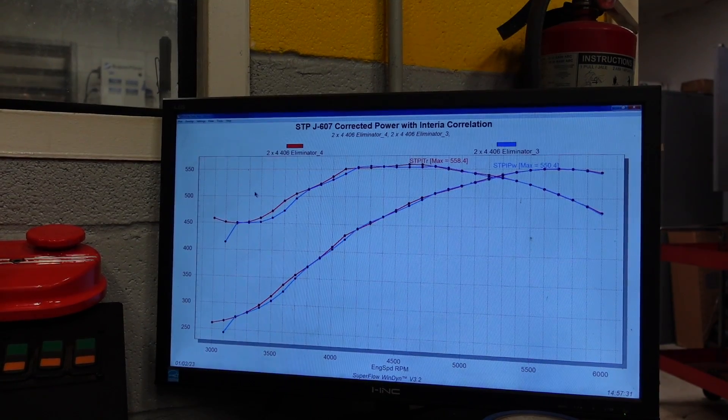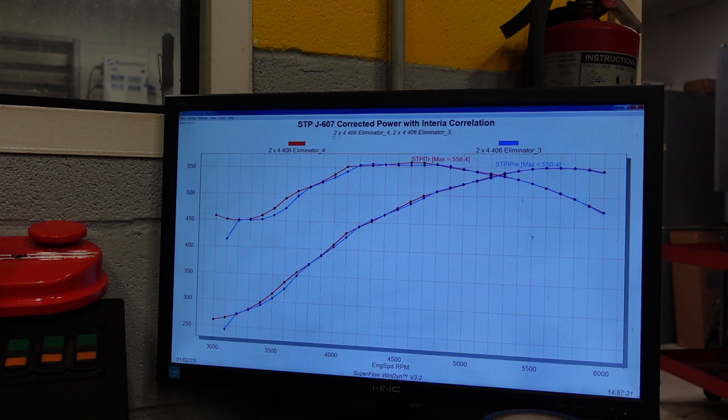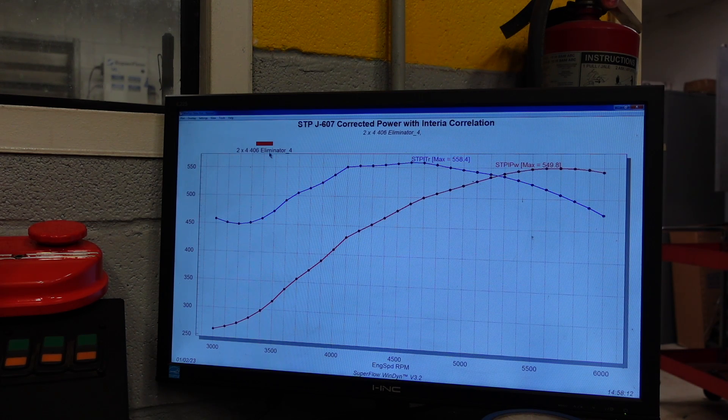Here is the dyno graph from that last pull. Leaning it out didn't affect anything up top, but you can see it did make us a little bit more torque down low on the lower end of the rev range. Let me take off our standard single plane and add it on — now look at that, that's crazy cool. Our AFRs are now good, right at 12.5 to 1, which is what I'm looking for. And we're making 550 horse and almost 560 foot-pounds of torque.